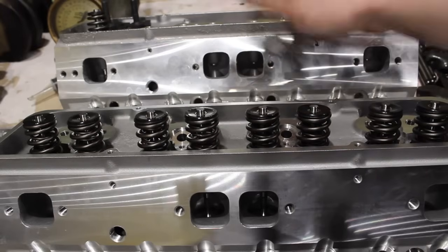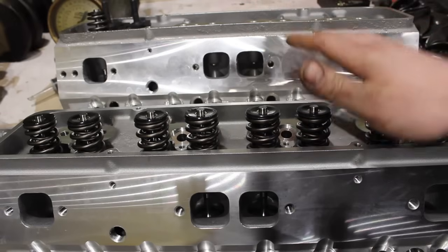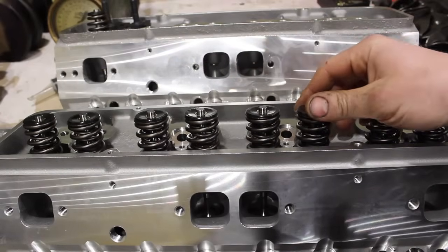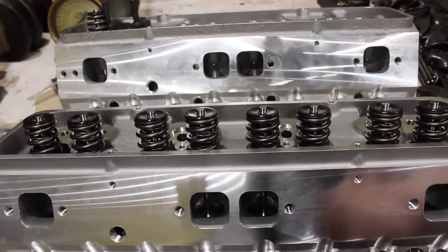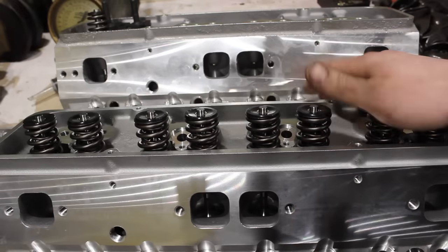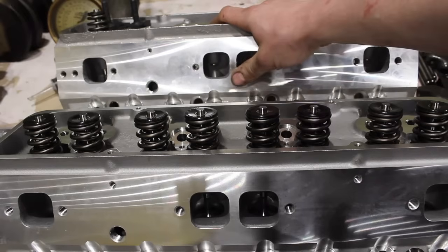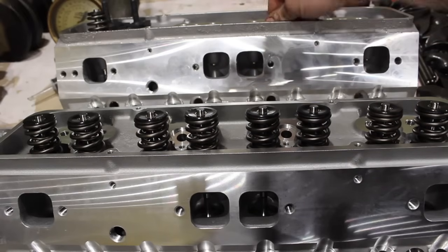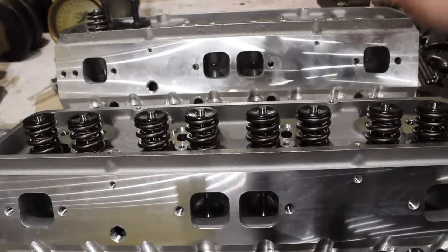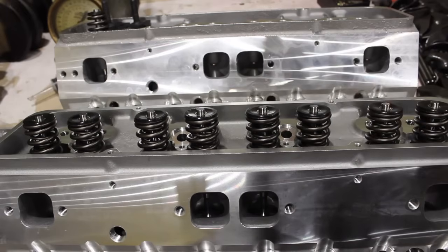The difference between the two heads as far as ports — not a huge difference. We're going to take a look at the flow numbers, and as far as advantages, the AFRs do have the skinnier valve stems, so that should help a little bit with airflow past the valve stem. Casting-wise they're very similar, other than there's a little more roughness in the ports on the DNA heads. I'm flowing them as I get them out of the box, so it's going to make somewhat of a difference.